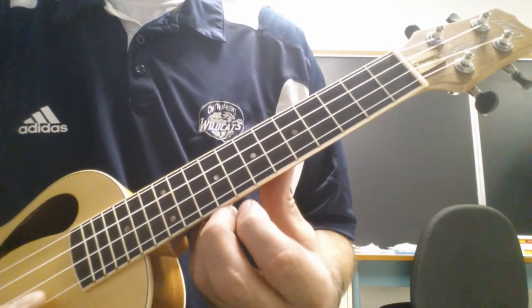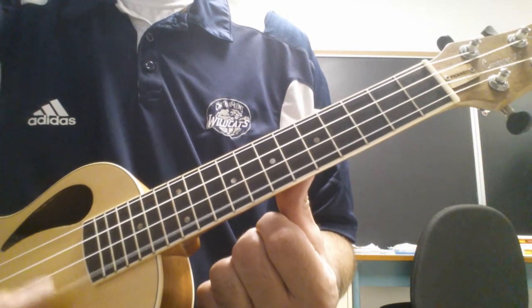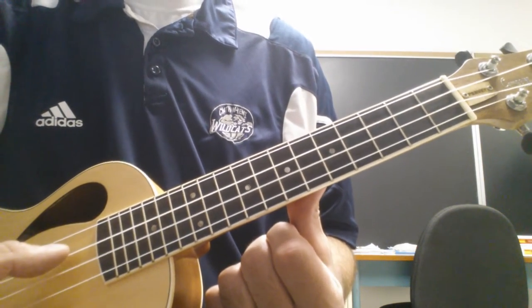Hi everyone, here's the melody for Pachelbel's Canon. We're going to play it on the A string, the E string, and the C string.